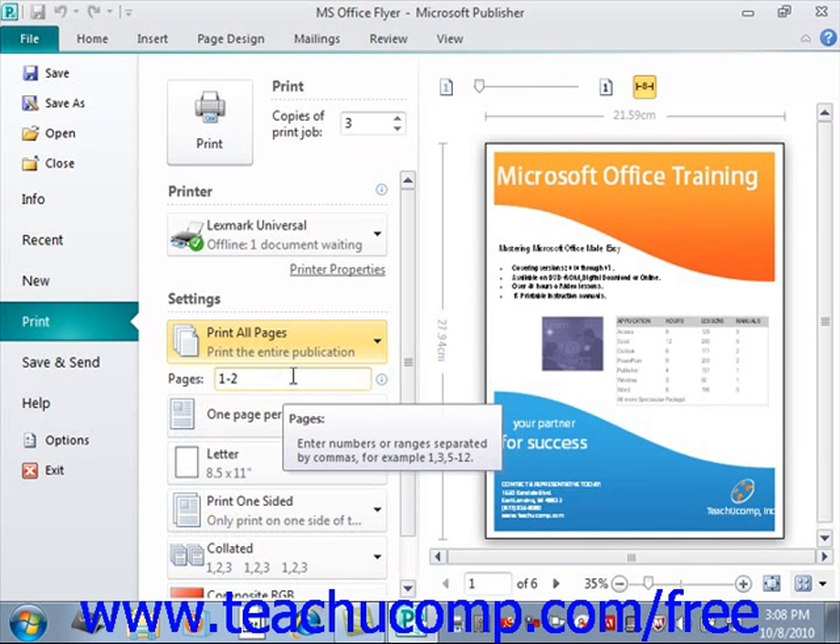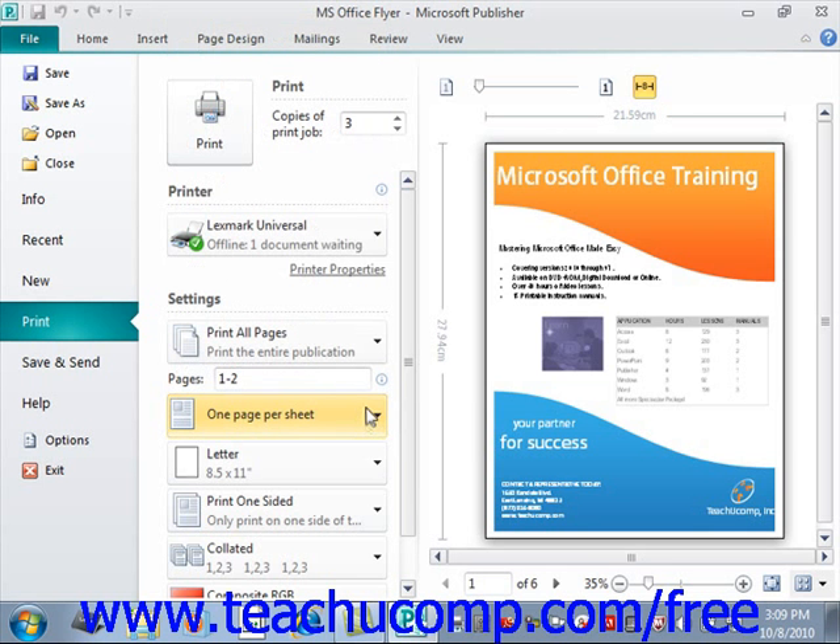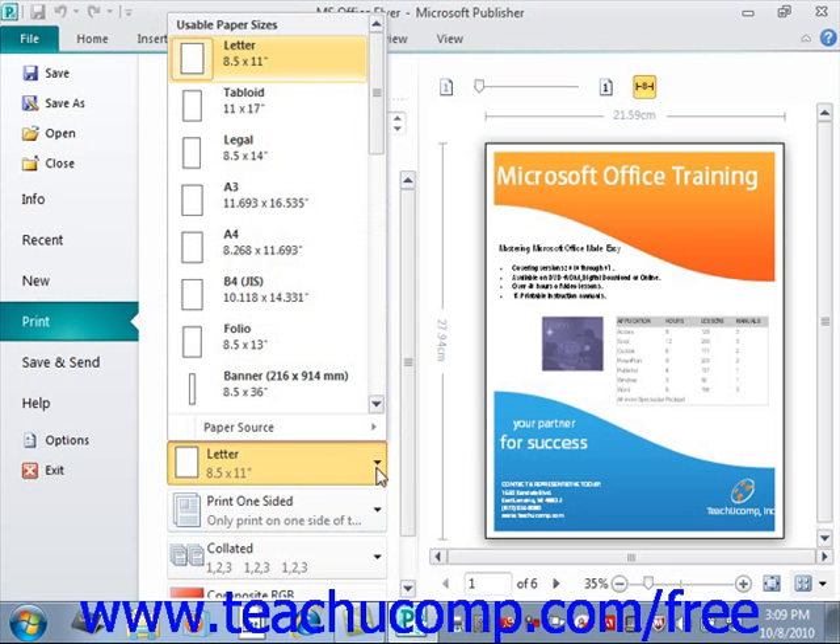Use the next dropdown to choose how to print multiple publication pages. Options include one page per sheet, tiled, multiple copies per sheet, multiple pages per sheet, booklet options like side fold and top fold, a side fold half sheet, and a top fold half sheet. Note that for any option other than one page per sheet, you'll need to specify additional settings from the dropdown or the layout options button that appears below. Below that, there's another dropdown for paper sizes — letter, tabloid, legal, and so forth.